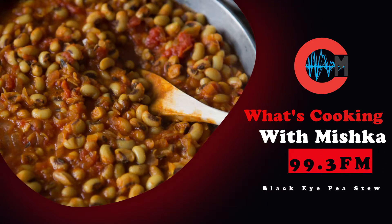Let's find out what's cooking with Mishka on 99.3. Let's find out what are we cooking today, what are we making? Brian, how are you doing? I'm good. He's all masked up and he's good. You know what we're making today? We're making a stew, a stew — a cold piece.